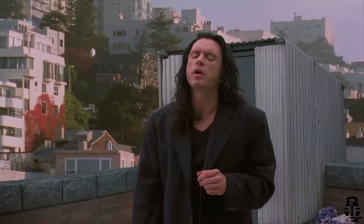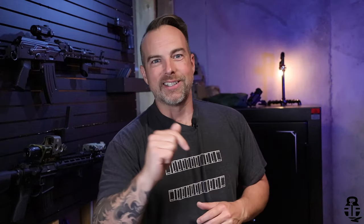Hey everybody, what's going on? Thanks for swinging by, I sure do appreciate it. If this is your first time with the channel, my name is Mark. Hi Mark, welcome to Fit and Fire. Let's get into this video.